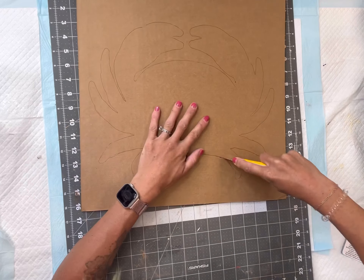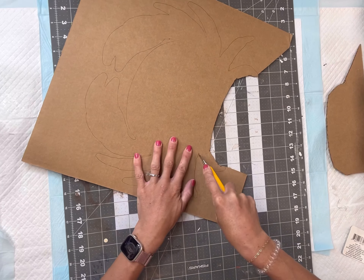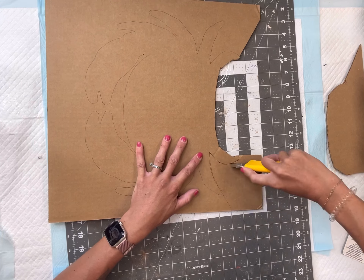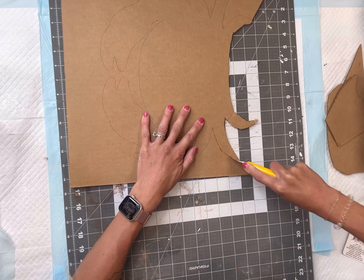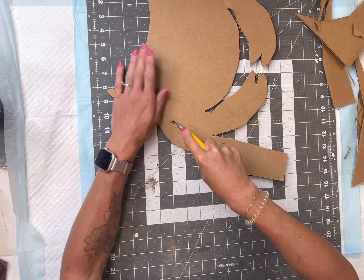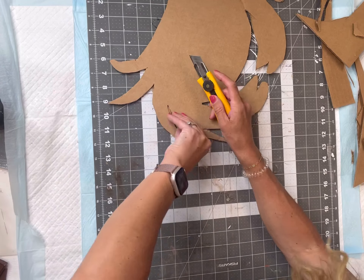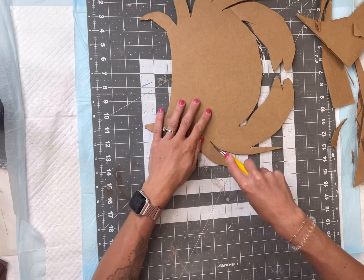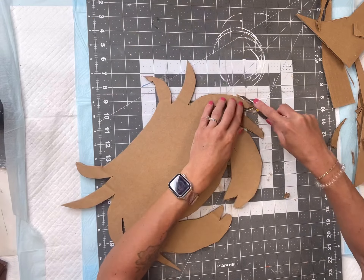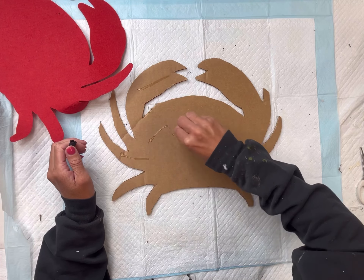Once I have it traced out, I'm going to take a razor blade and cut the crab out. You do not have to make every point and edge perfect — you actually want to go even a little shorter than the traced lines, because we are going to be applying the felt back on top of the cardboard. The razor blade cuts this really nicely; you can also use a pair of scissors, and again it doesn't have to be perfect.